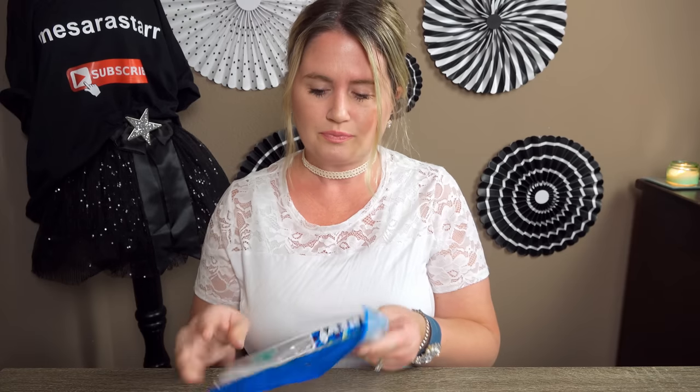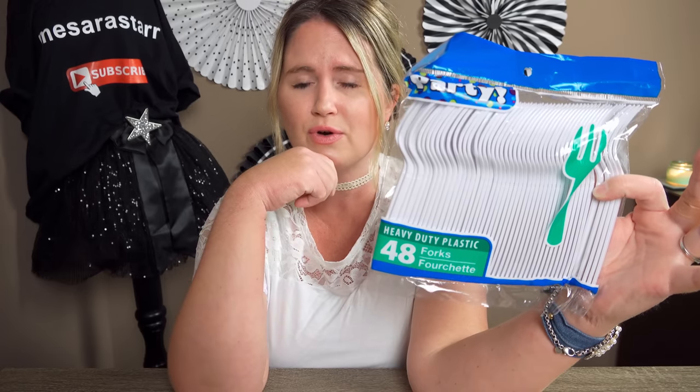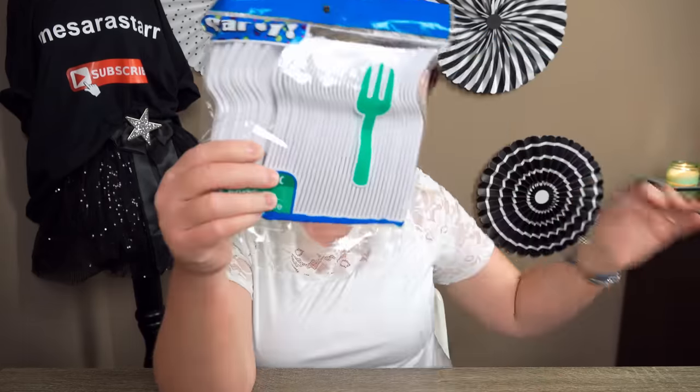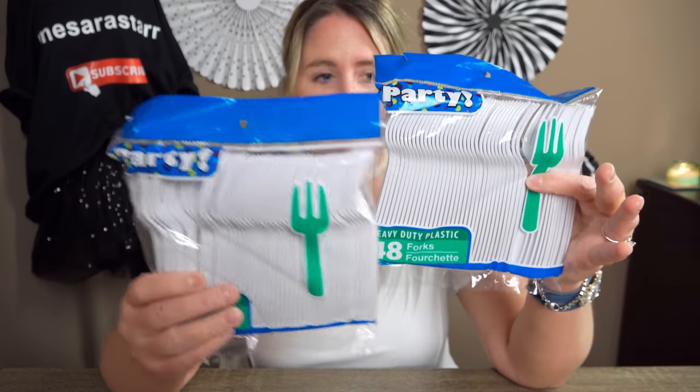The next thing I got was of course the forks. I almost missed these — I almost was going to have to buy the party packs with forks, spoons, and knives in it because I couldn't find just the forks, but last minute I found them up on the top shelf. There are 48 forks in there, and they came in white and clear. I picked up the white ones because the clear forks can break easier. I went ahead and picked up two packs, because they asked for 50 and there's only 48 in a pack.